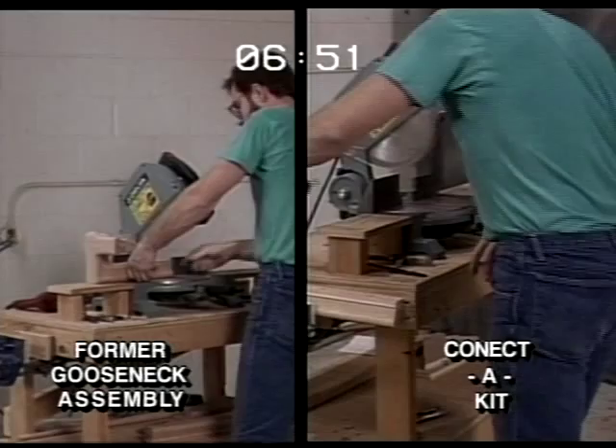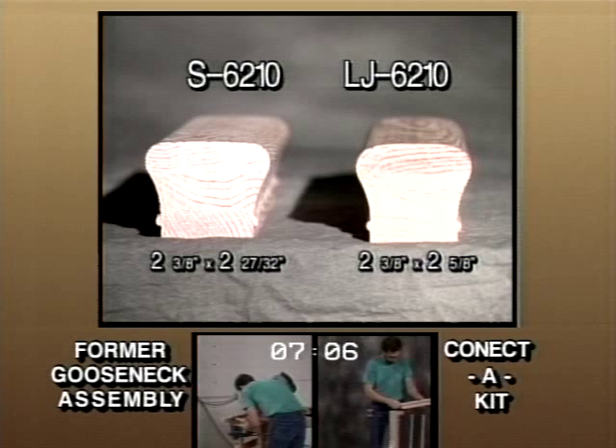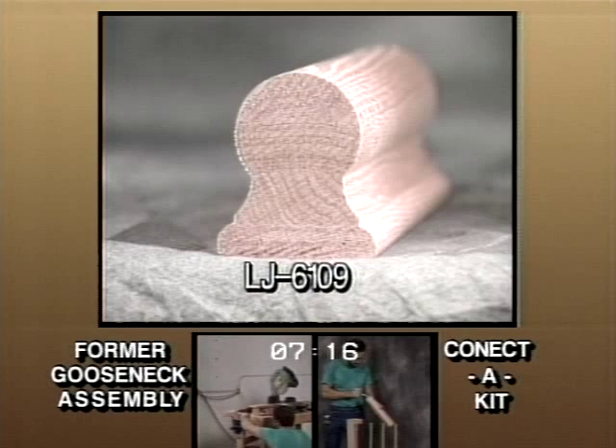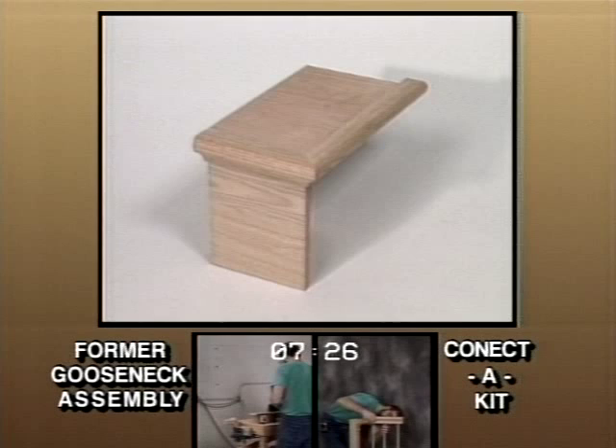Now, a few more things to make your job easier. In order to comply with more code restrictions, 6210 handrail dimensions have been changed from 2-3/8ths by 2-27/32nds to 2-3/8ths by 2-5/8ths. A new handrail profile designed to comply with most model codes has been added to the product offering — it's called LJ6109. For carpeted stairways, the false tread kits will consist of a tread, riser, and pre-mitered molding. The kit will accommodate any open right hand, left hand, or closed wall situation.